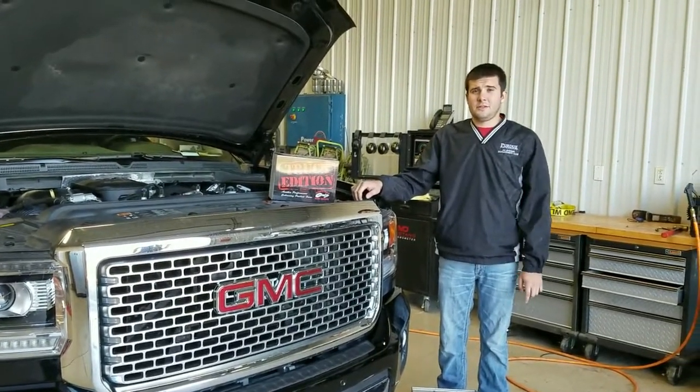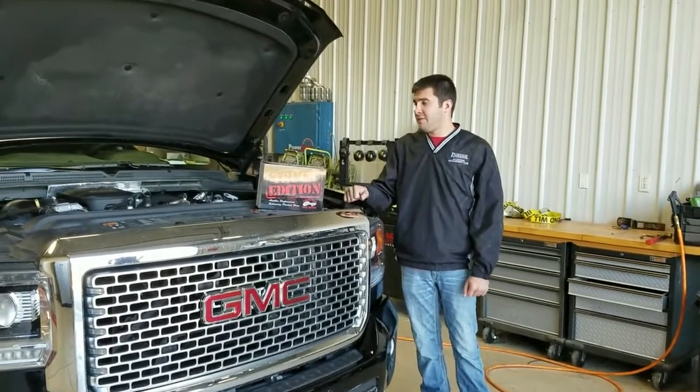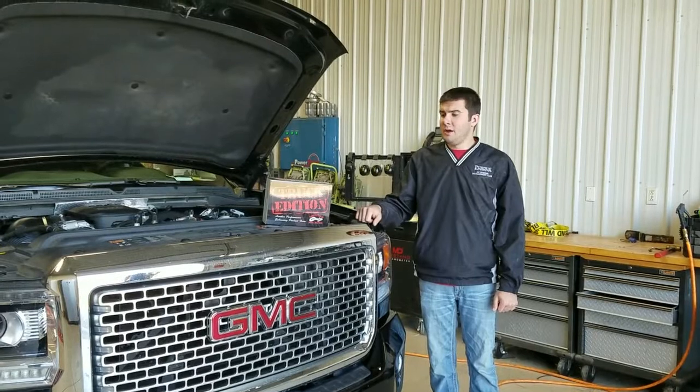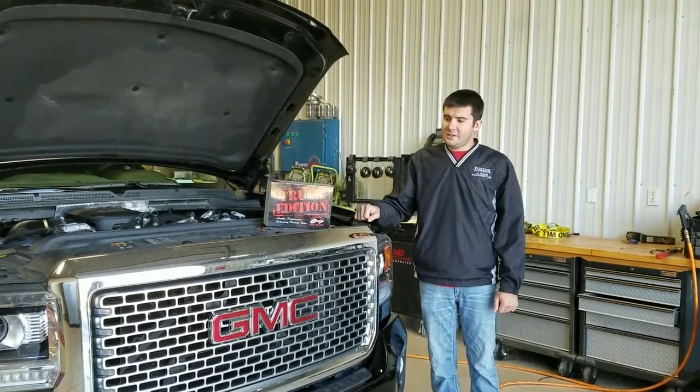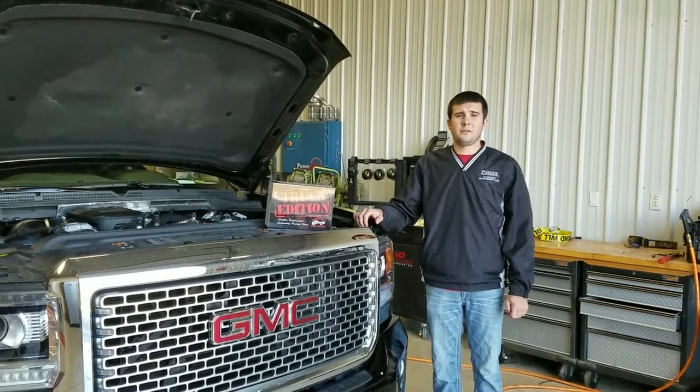Hi, my name is Aaron with Ag Diesel Solutions. We're here ready to do an install on a 2015 GMC Duramax Denali. This is a 6.6 liter Duramax LML. Our module for this installation is going to be the 21500 — that is the part number 21500.